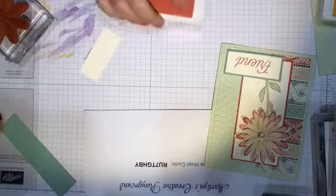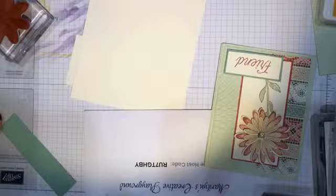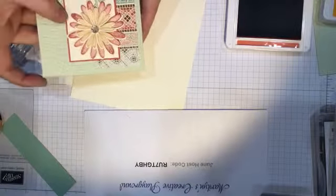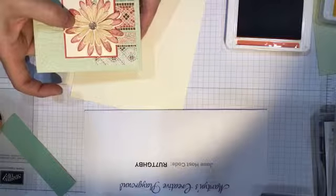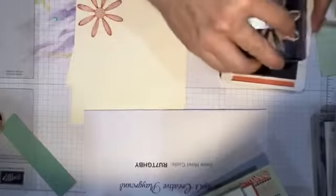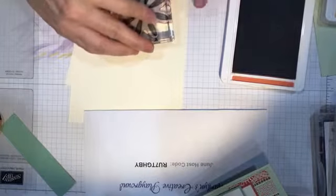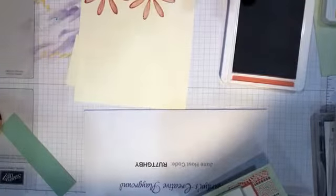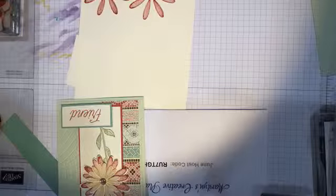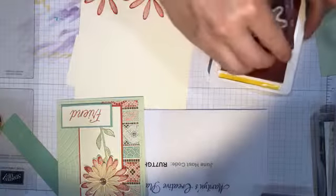Now we're going to stamp our daisies. To get this dimension on the card, I stamped the larger daisy with the Terracotta Tile twice, then stamped the smaller daisy with Mango Melody, which I stamped off a little bit. My Terracotta Tile is very juicy.